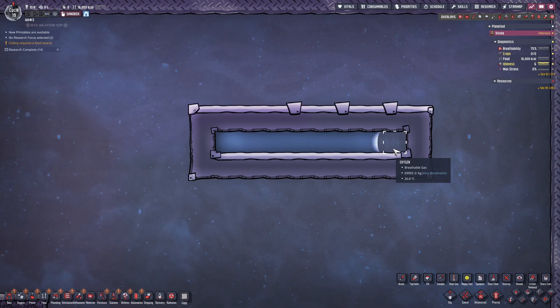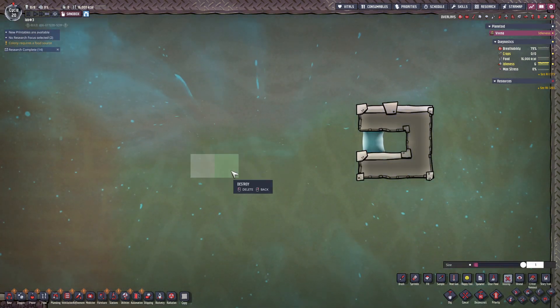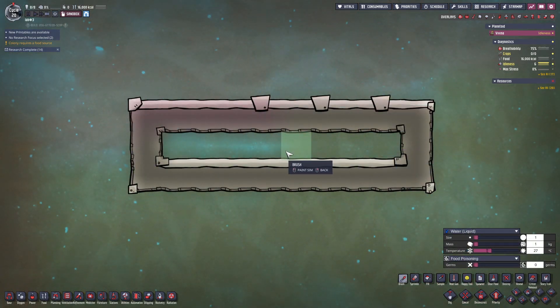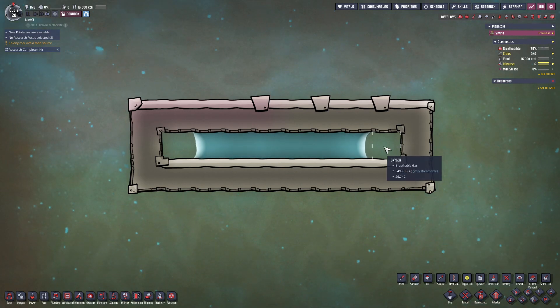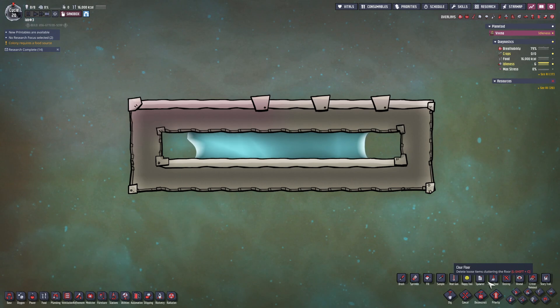Last episode, we explained that gases cannot displace any objects, not even minimal liquid volumes. If we put some water in the middle of the gas, the gas will be divided by water and be pushed to the end until they can't move. This is the principle of liquid locks.